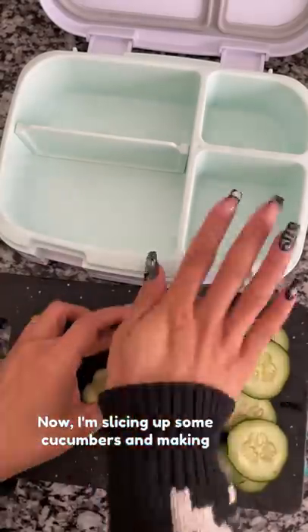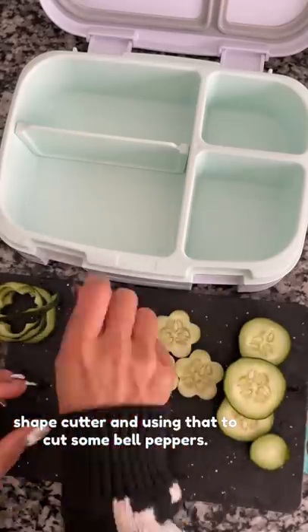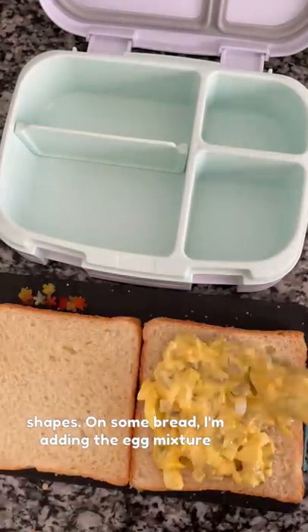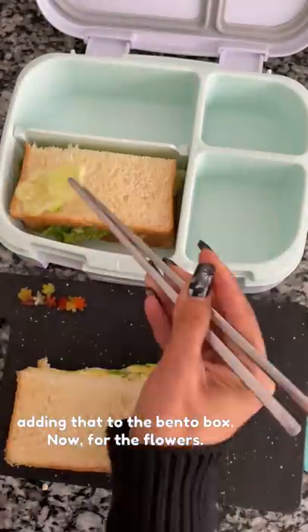Now I'm slicing up some cucumbers and making them into little flowers. I have a mini flower shape cutter and I'm using that to cut some bell peppers too. I like using a food pick to poke out all the little shapes. On some bread, I'm adding the egg mixture and a piece of lettuce, cutting it in half and adding that to the bento box.